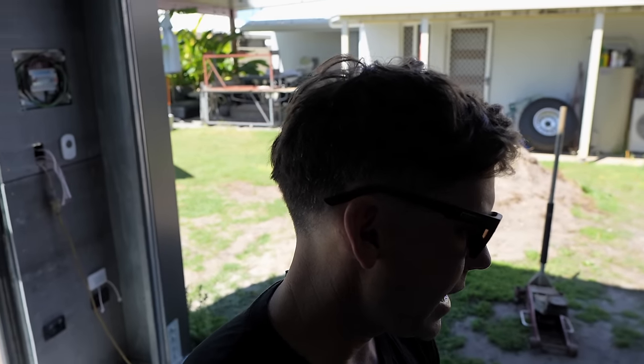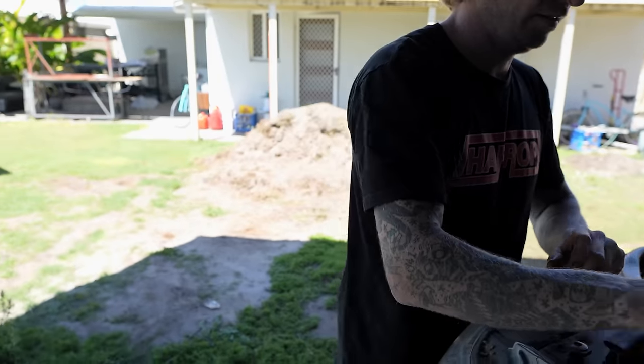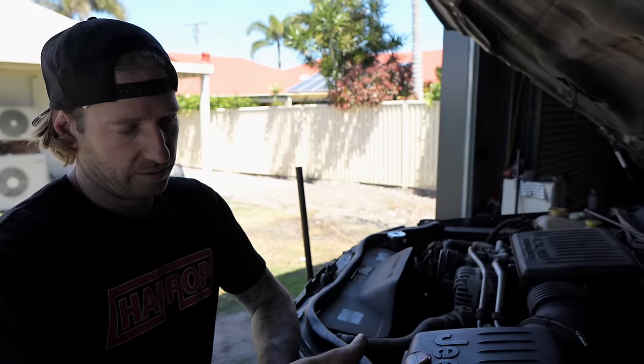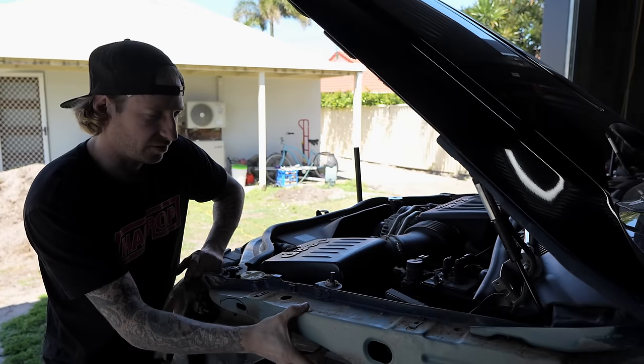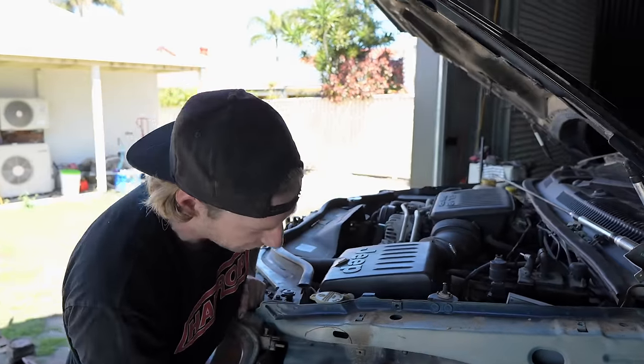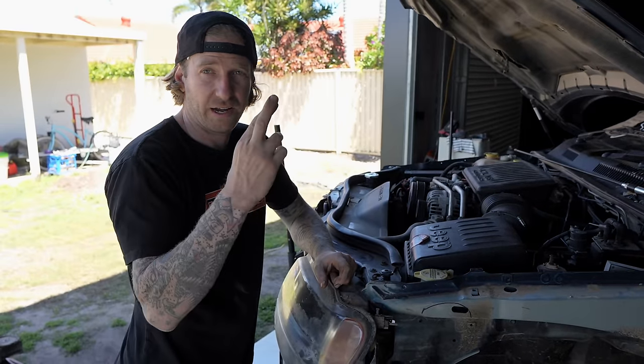Has there been much thought about how we're gonna get this snorkel in? Are we going through the bonnet or the guard? Nah, it's a bit tricky. Bonnet won't work because all the ECU and stuff's there. Gonna come in the guard. We're gonna hug the bracing because I don't want to cut too much into that. Right inside the box, a shitload of flex and pray.